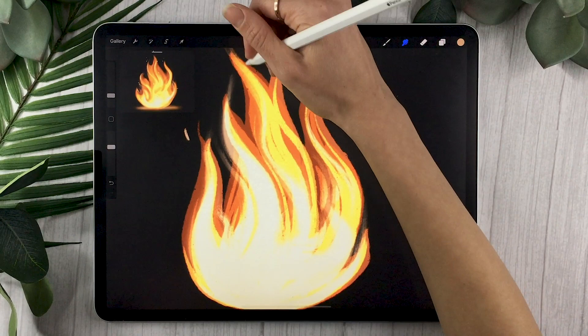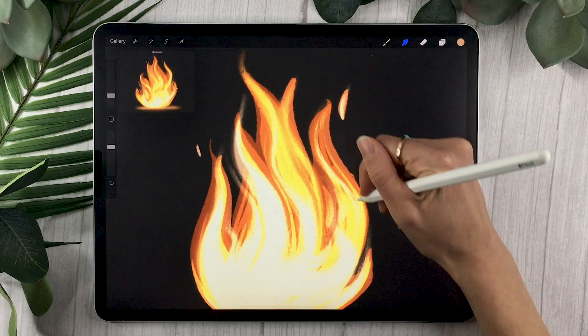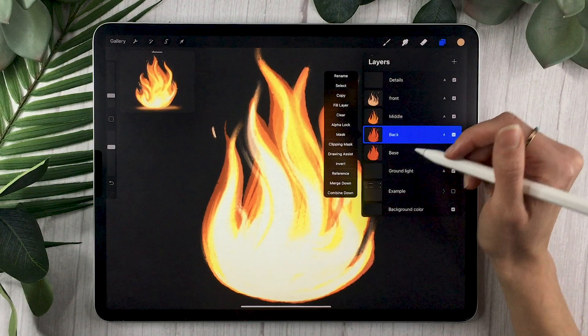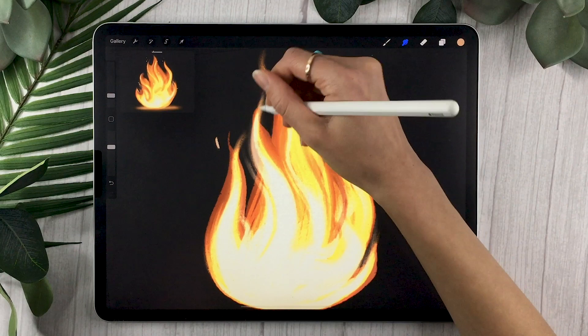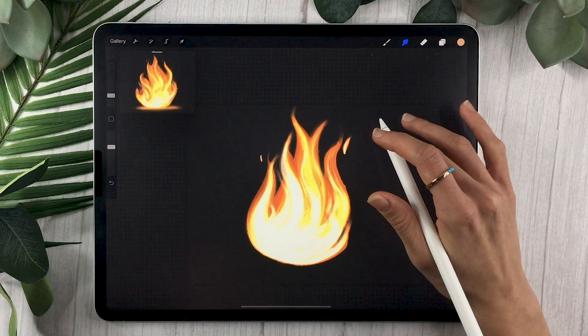Once your front layer looks nicely blended, select the middle layer and do the same thing — gently drag color from the base of the fire toward the top of the flames. You want some grit that pokes out, but make sure you retain some edges so the flames remain distinct. Then select the back layer and repeat. Drawing fire is super easy — just a few layers, use blending modes, and it's a straightforward process to draw fire in any shape you want.